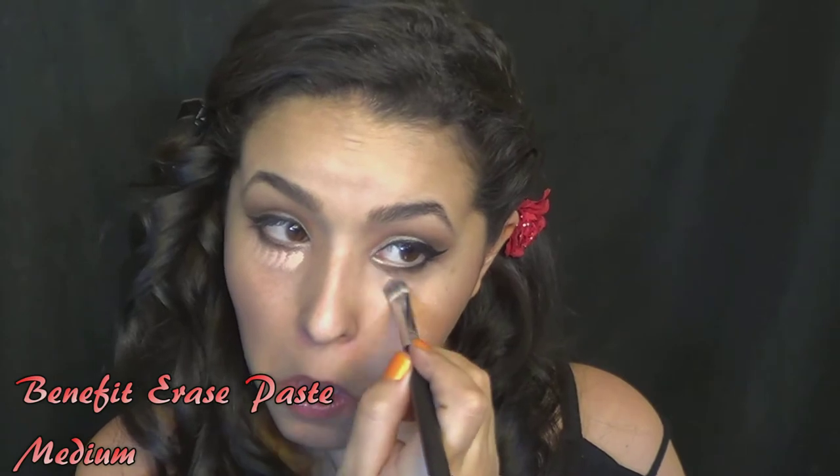And I put some concealer on now because I knew I was going to be using darker colors and I didn't want any fallout to mess up the makeup I'd already done on my face. This was Benefit's Erase Paste — absolutely love that stuff. And then with just a lip brush, I took this really dark red lipstick and put it on my lips.